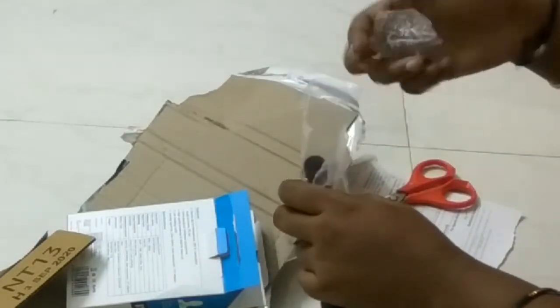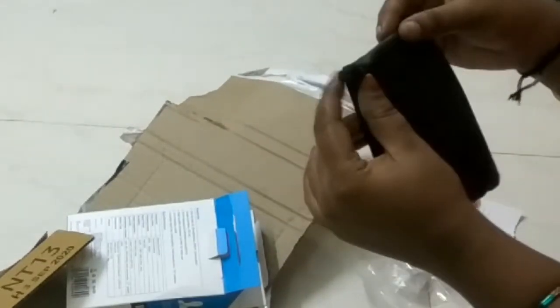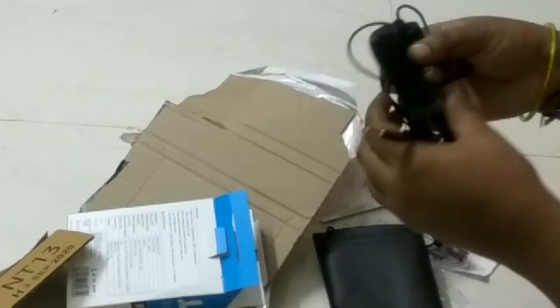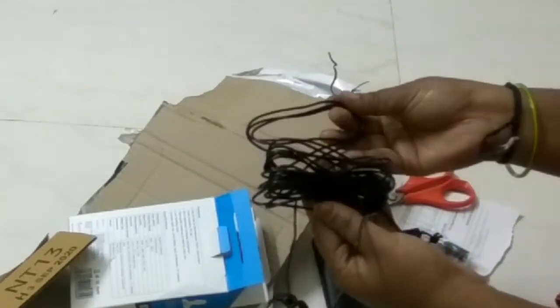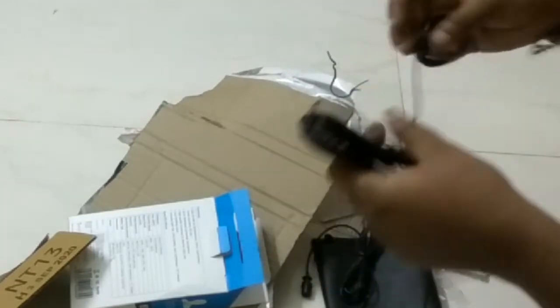I selected this mic after looking at a lot of reviews and videos. I selected this mic because it is thick and sturdy, so I will use it normally. There is also a low rate, but it is very good for me, so that's why I am going to use it.